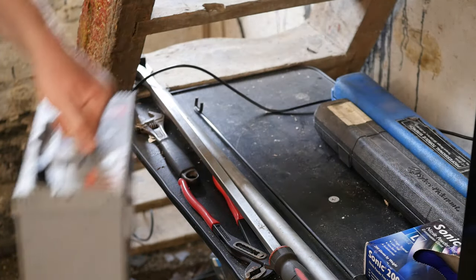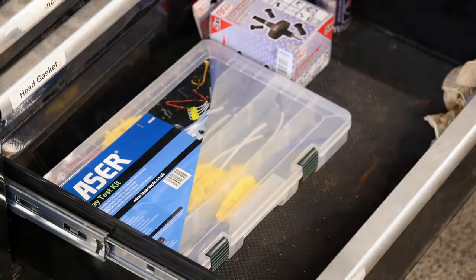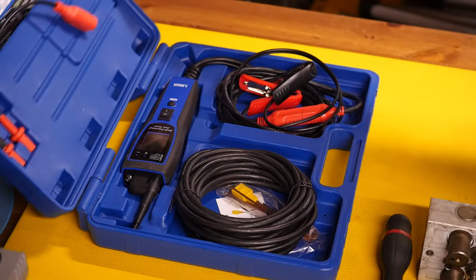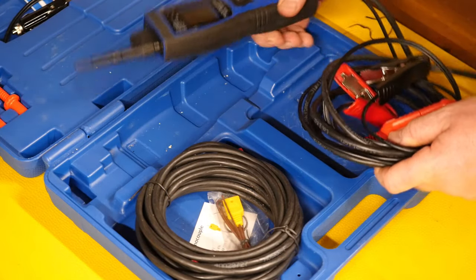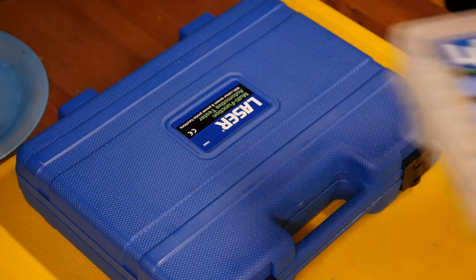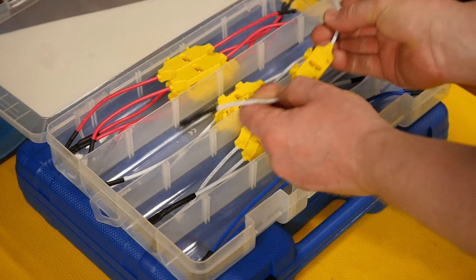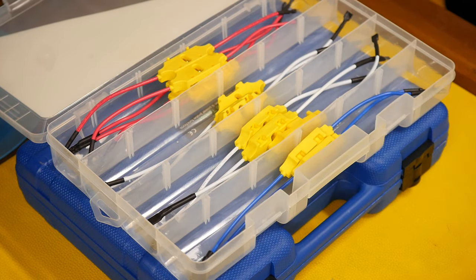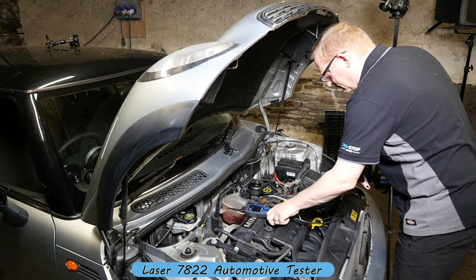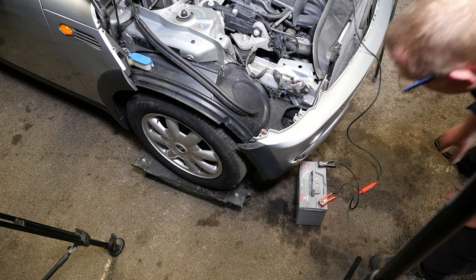I should probably test the ABS pump motor to confirm it's actually working. I'll get a spare battery to supply power to my laser multimeter and also use a relay testing kit. I'm going to try and establish which terminal is negative on the ABS unit — I could look this up on a schematic but since I'm out in the garage, let's just use a meter and find out.